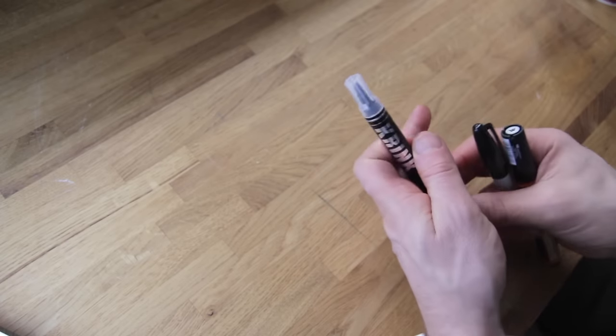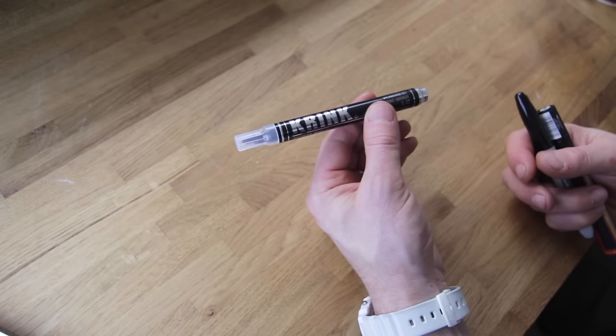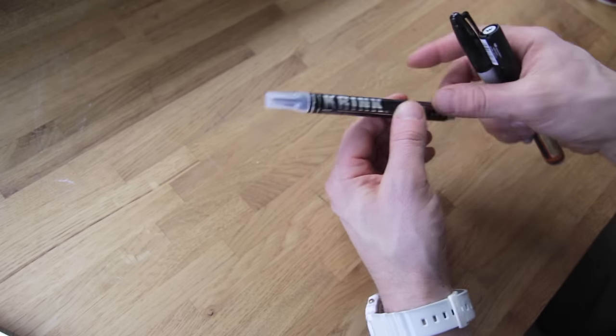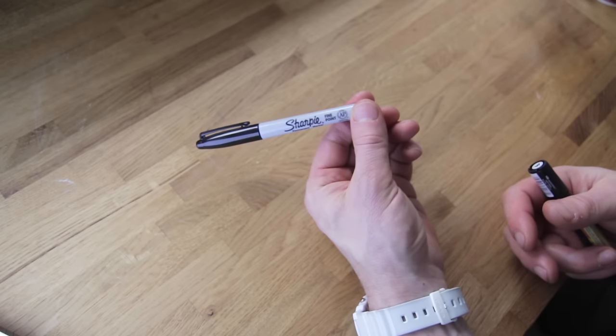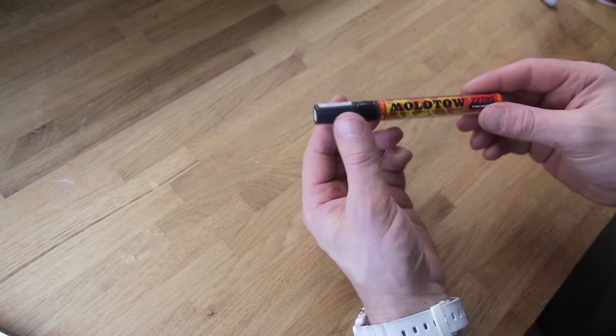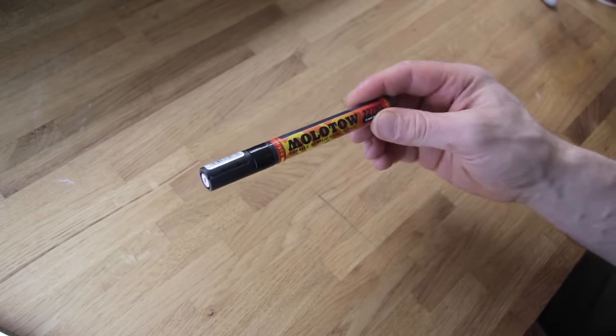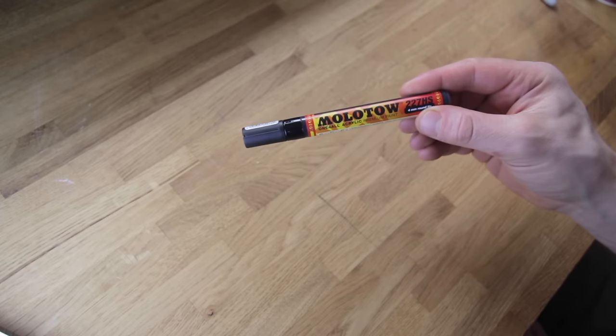Alternatively you could use a Crink K42, which has a similar shaped nib — I just prefer the Pentel one, but it's a good alternative. Your Sharpie fine board marker is something most people have hanging around, and the Molotow — I think it's about 227HS — is similar to the Crink and a really good paint marker. Grab one of them and let's get started.